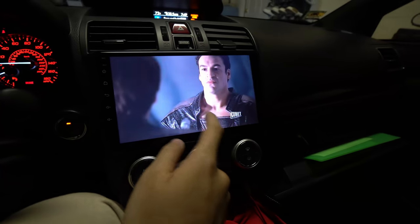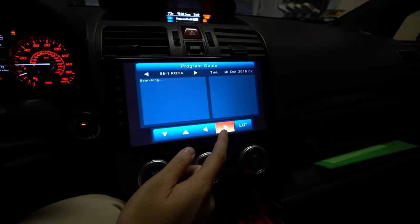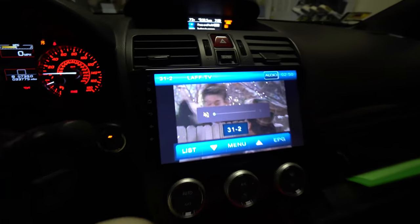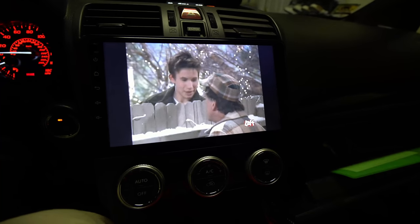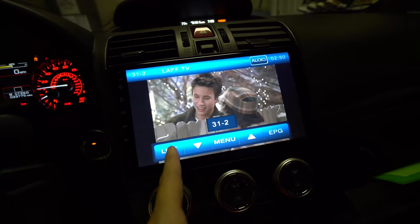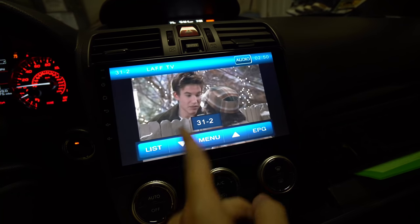Let me go through the menus. EPG shows the program guide, which is nice to have — you can see a bunch of information and cycle through. You can see channels like Home Improvement. This could be useful if you're on your lunch break and want to watch TV without Wi-Fi. Certain things like sports and NBA are only on live TV, so that's something to keep in mind.